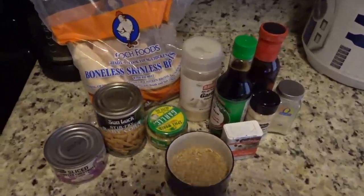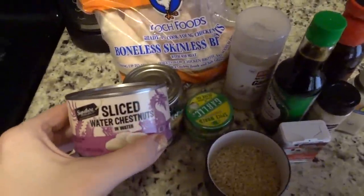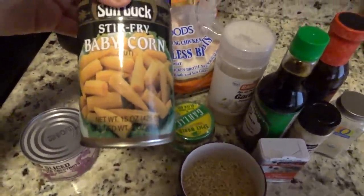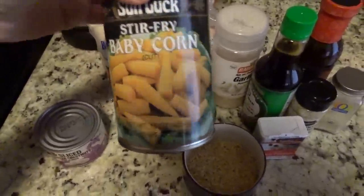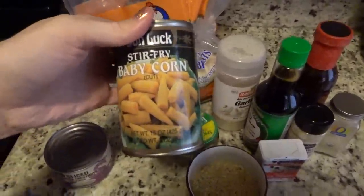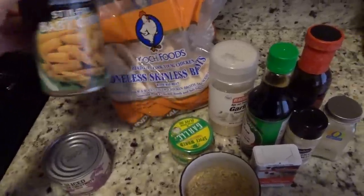These are all of the ingredients. We have some sliced water chestnuts and some stir fry baby corn. Now these are cut — I think hers were whole — but this is what the Instacart delivery sent to me. I think I did originally have whole corn in there, but it'll work all the same.